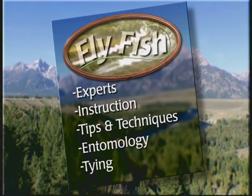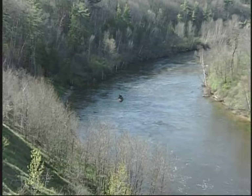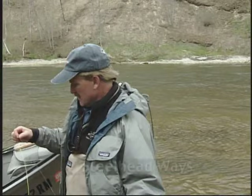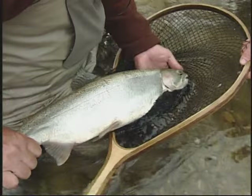On this edition of Fly Fish, we head to Michigan's mighty Manistee River for instruction on a couple of different ways to fish steelhead. First we look at how to get the proper swing of fly with both conventional and spay gear. Then Kelly will go over how to use a right angle indicator system to fish for steelhead.